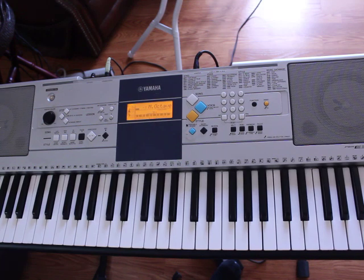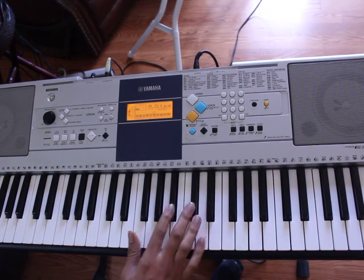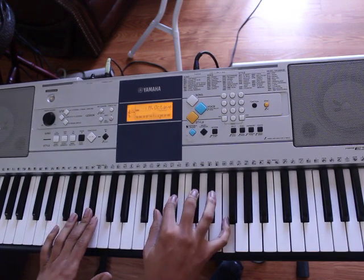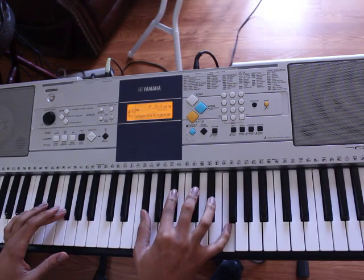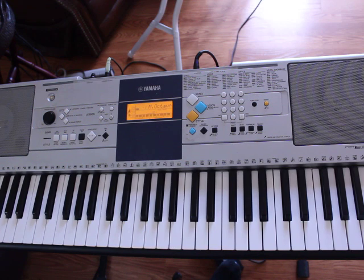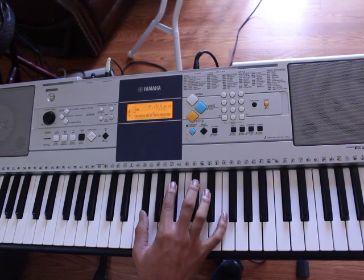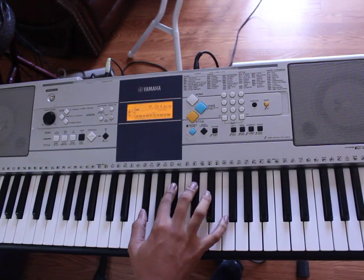The first chord is B-flat minor. Left hand plays B-flat, right hand is going to play A-flat, B-flat, D-flat, and F. From there you have an F-sharp major — that's going to be F-sharp on your left hand, right hand is going to play F-sharp, A-sharp, C-sharp, and F.